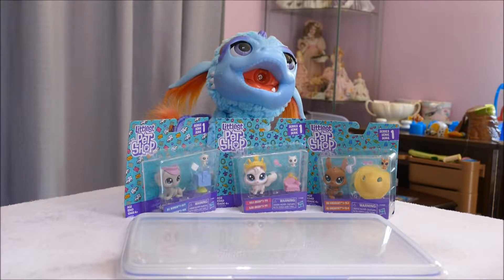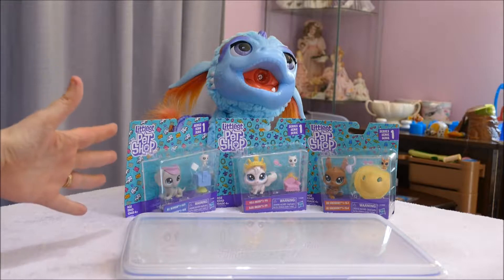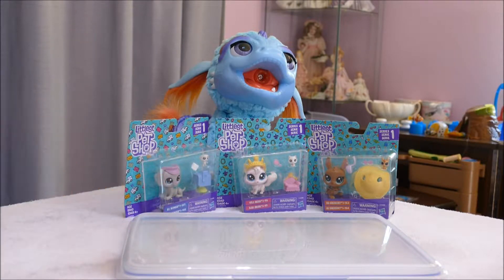Hi y'all, welcome back — or if you're joining me for the first time, hello! I have in front of me some of what I'm going to call the new style Littlest Pet Shop, Series One. They've gone back to the older style, more realistic, more cutesy type animal.